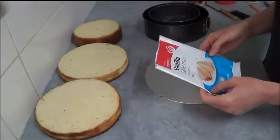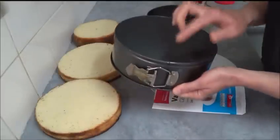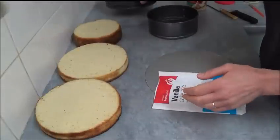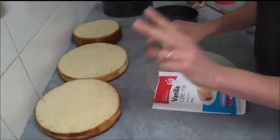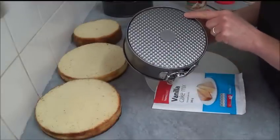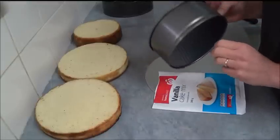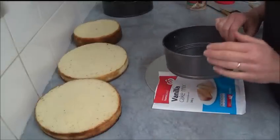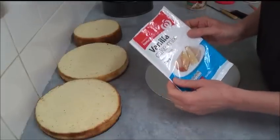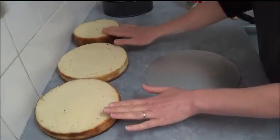For this recipe, we need to bake two round cakes in a 20 cm (8 inch) round baking tin, and one cake in a 16 cm (6 inch) round baking pan. All measurements and ounces will be in the description box — please do have a look. We're using three boxes of vanilla cake mix to get three cakes.